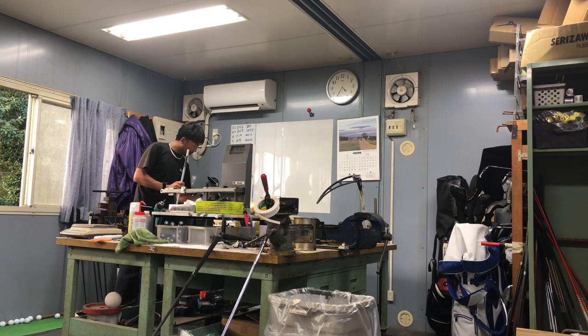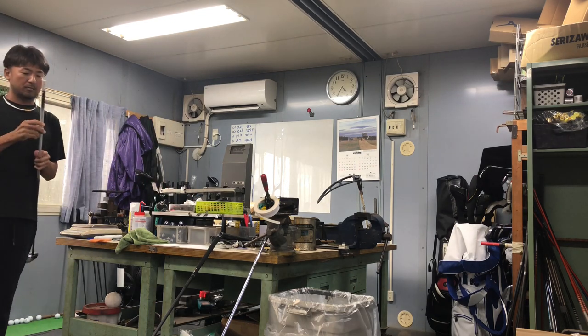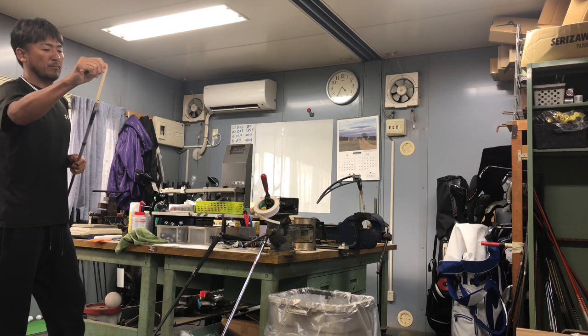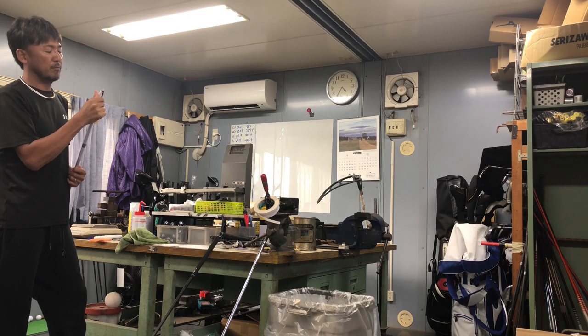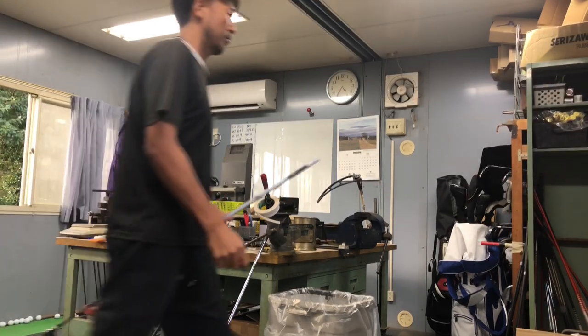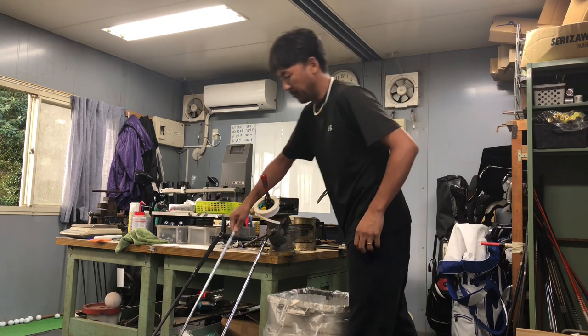Driver: Tightlist 917 DII, Tour AD IZ-6S. 3-wood: Tightlist 917 FII, Tour AD TP-6S. Cleak: Callaway X2 Hot, NS Pro 950S. Iron: Taylor P790, shaft Dynamic Gold S200.